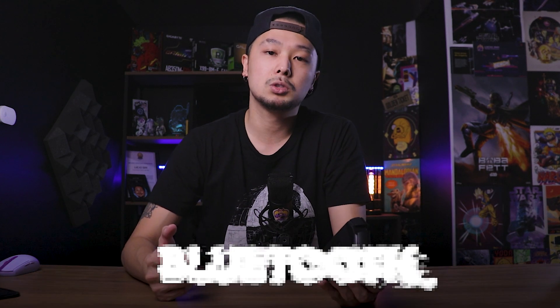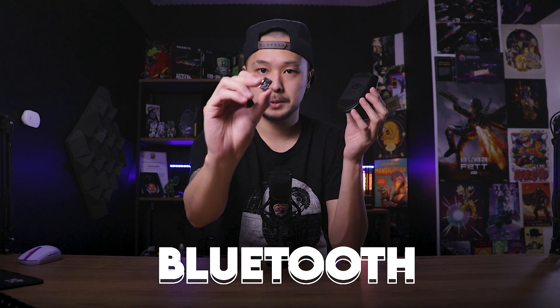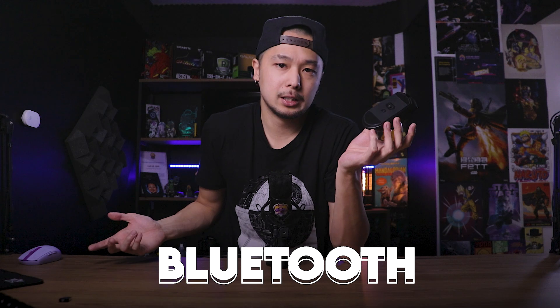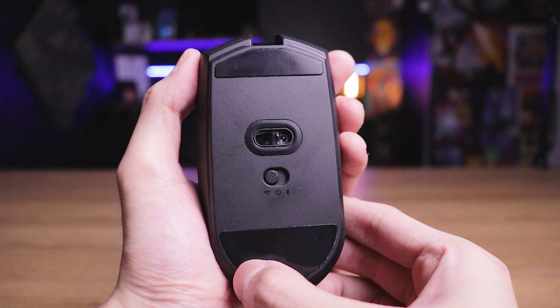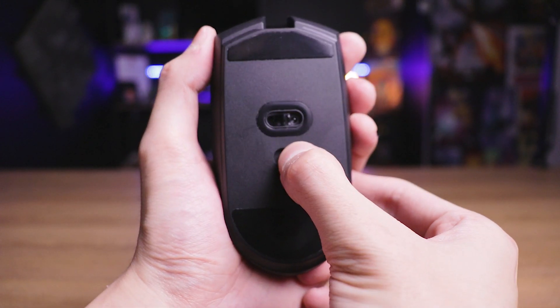O Corsair Catar Pro tem uma vantagem em cima do G305: o G305 só funciona através da tecnologia Lightspeed via receptor USB. Já o Corsair Catar Pro utiliza o Slipstream via receptor — onde você vai ter o máximo de performance — mas embaixo do mouse você também tem um seletor que permite utilizá-lo via Bluetooth. A vantagem do Bluetooth é que você não precisa do receptor, então é ideal para parear com o smartphone. Porém, a performance do Bluetooth é pior: tem 5 milissegundos de input lag, delay maior e o polling rate é 5 vezes menor do que via receptor USB. O Bluetooth é só para quando você não puder usar o receptor.